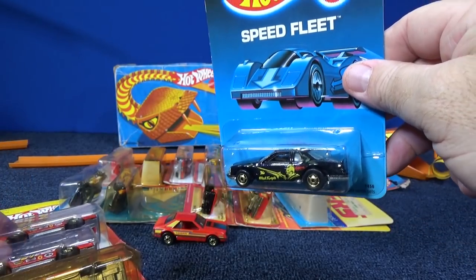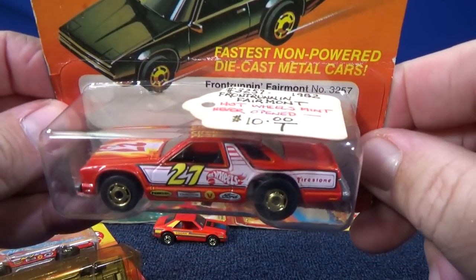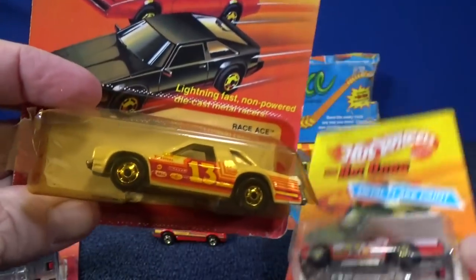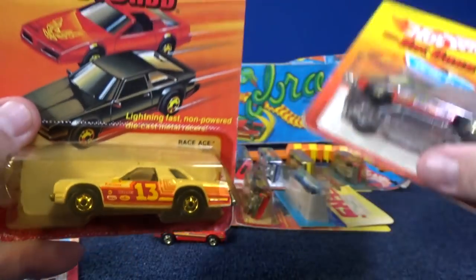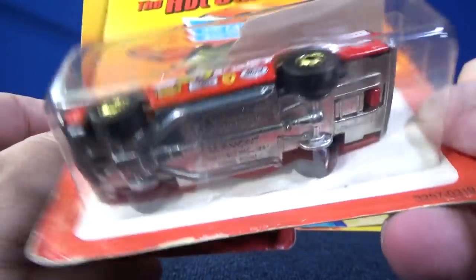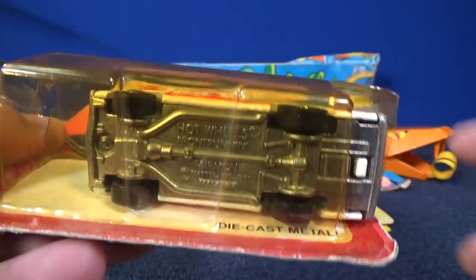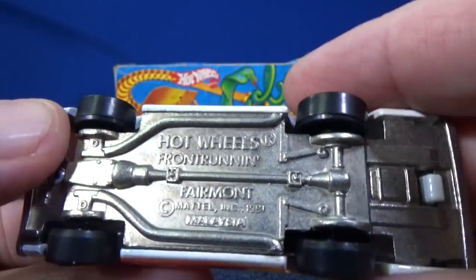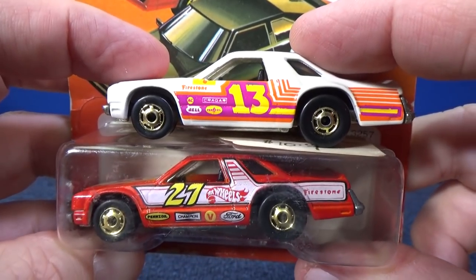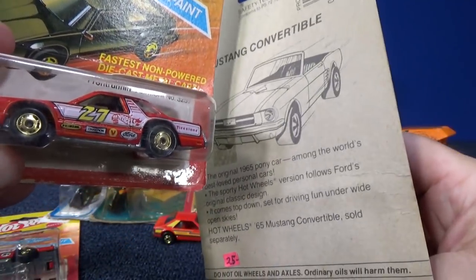When I did the review of those, I mentioned that some of the cars might have been released with different names. So this one is Front Running Fairmont, and this car is called Race Ace — but they're the same car, just two different names. This one does say Fairmont on the base, and so does this one. You can tell they're the same body style. Let's see what was on the back of this one — Mustang Convertible.